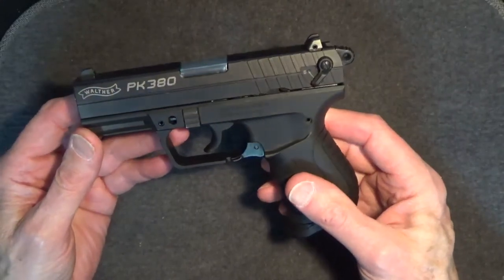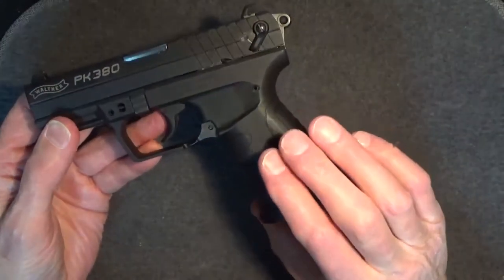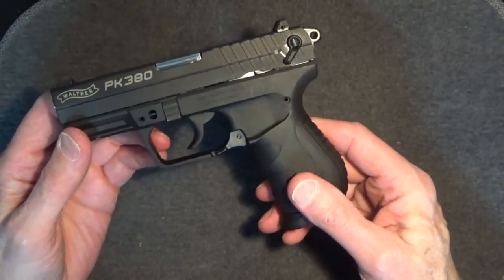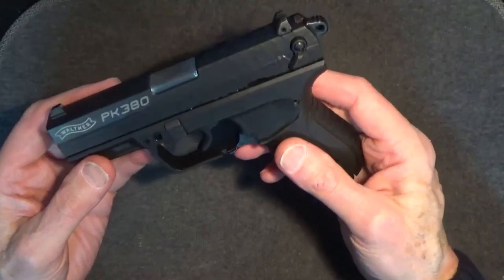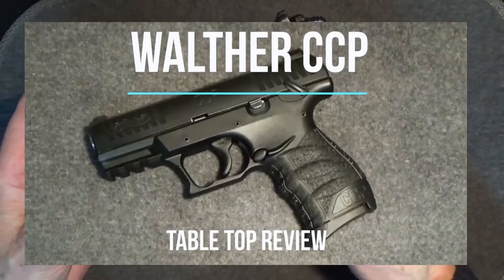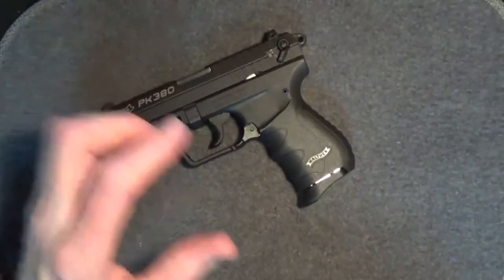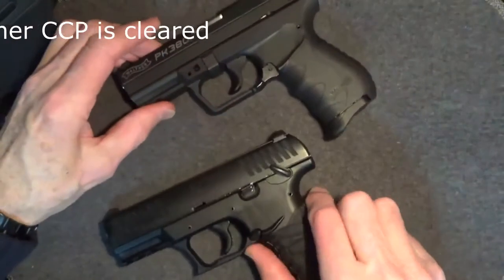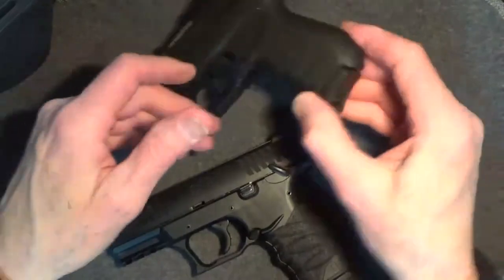My daughter agrees with me on the slide release issue; my wife doesn't really care. The fact that the grips are what they are is also somewhat disappointing. The gun doesn't feel like a typical Walther. Compared to my single-stack 9mm Walther CCP, which is almost identical in size, the PK380 feels just a bit less robust in its construction. These two guns are very similar in size and design.